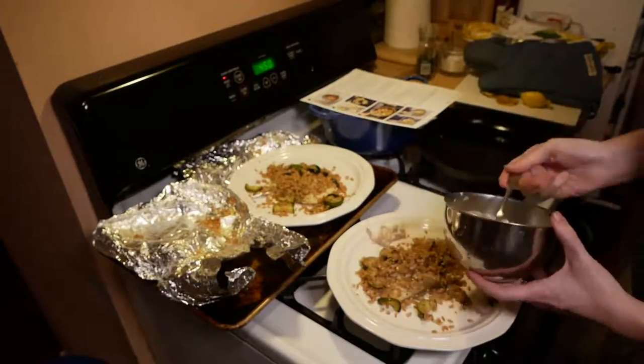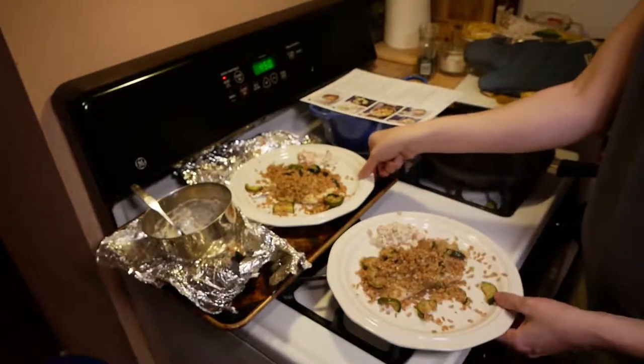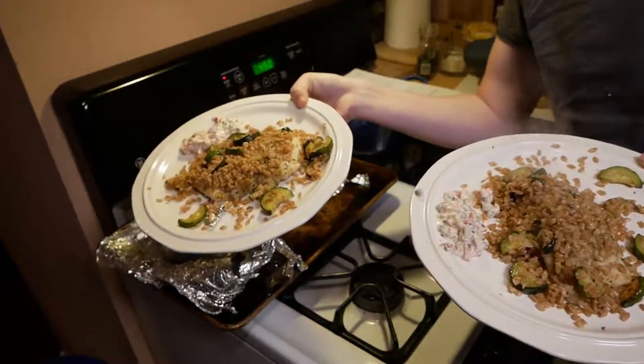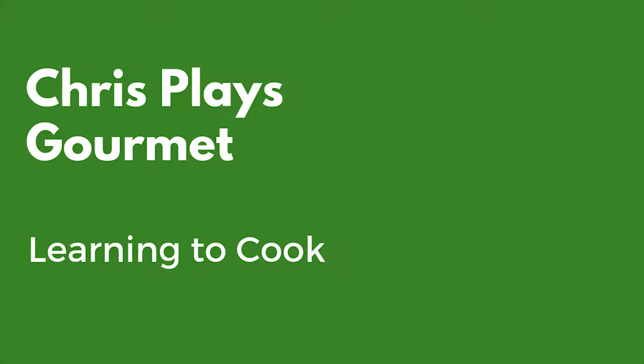Here you can see we're juicing the remainder of that lemon, and there's that pepper caper mayo dropping down on the side. I actually put a lot of it on top, but not everyone in my family loves the spice, so I set it on the side. And that's our Tuscan spiced cod with pepper caper mayo — my third meal from Blue Apron. Thanks for watching.